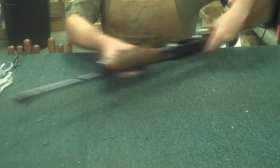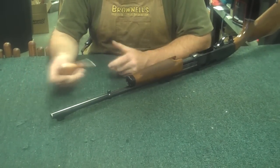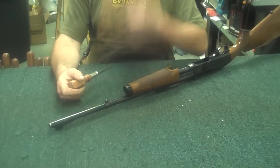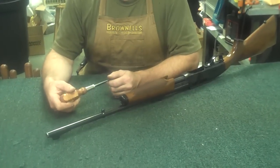First thing you'll do is you'll remove your hand guard. Now, this gun is going to look pretty similar to the Remington 742 or 7400 series that we've done in the video before, so I'm going to skip a little bit of the history on it.